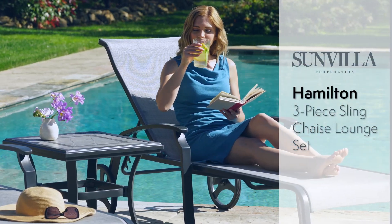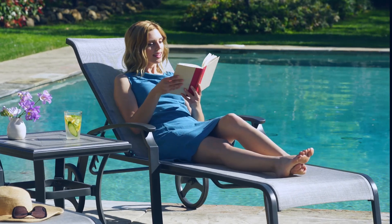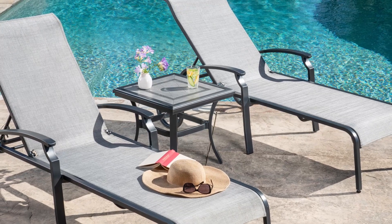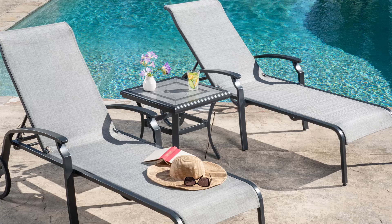Relax all summer long with the Hamilton three-piece sling chaise lounge set from Sunvilla. This three-piece set includes two multiple position chaise lounge chairs and a 22-inch square mosaic tile topside table.